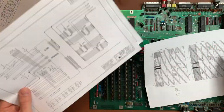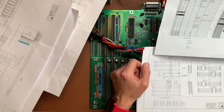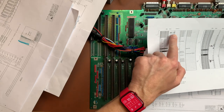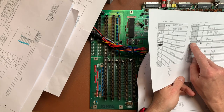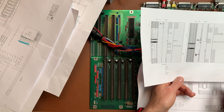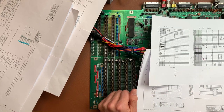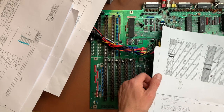Just for verification I checked if the new A2000 schematics matched my list — and not entirely. I found that data line 3 is not on pin 18 but on pin 19 of the kickstart ROM; address line 18 is not on pin 31 of the kickstart ROM but on pin 1; and data line 11 is not on pin 28 but on pin 20. These were three of my five bodge wires. So I removed those three incorrect bodge wires.